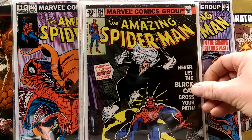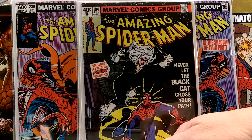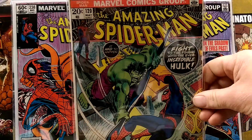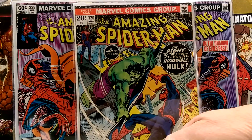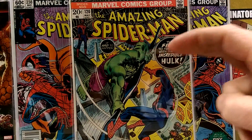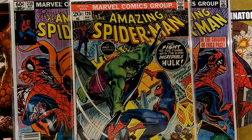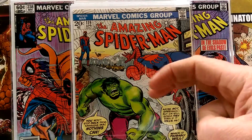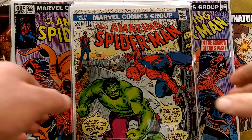ASM 194 — first Black Cat. ASM 120 — second battle with the Hulk. ASM 119 — first battle with the Hulk. Really cool.